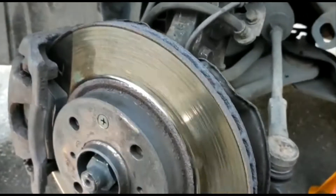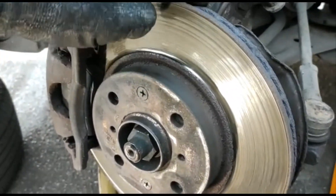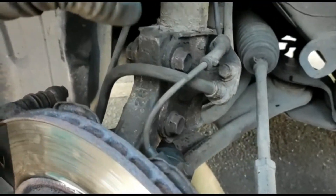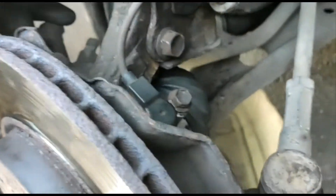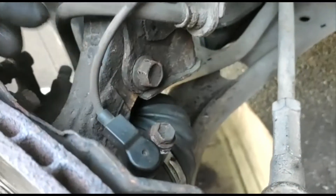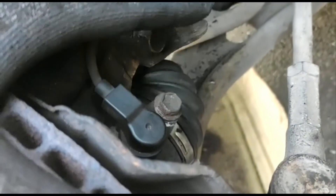Then put a chisel here and drive it out of the hub. Remove all the caliper, disc, track rod, and steering carrier, and we got the hub carrier. The ABS sensor — we didn't touch it because normally the connector we attempted to work with.